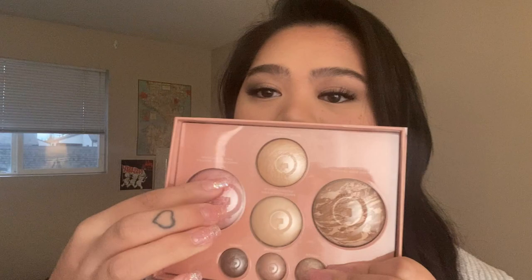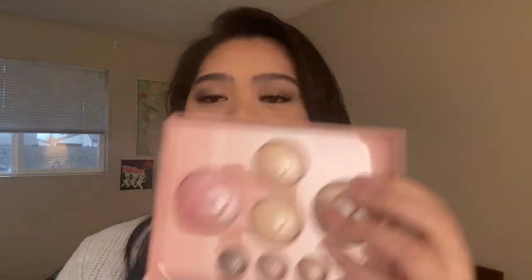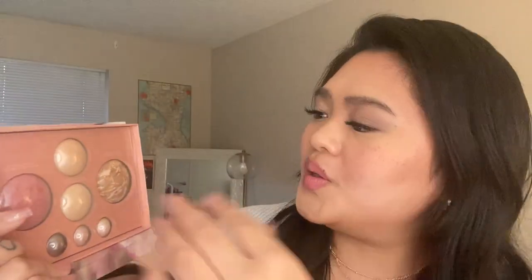Let's talk about the Laura Geller Best of the Best Baked Full Face Basics — I'm wearing this today. It comes with a mirror, and there's this protective little piece here because I just don't want the powders on my mirror, so I like to keep it in there. Today I used the bronzer, the blush, and this darker version for the outer corners of my eye.